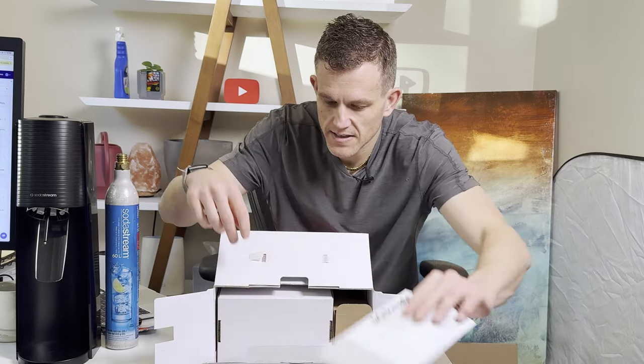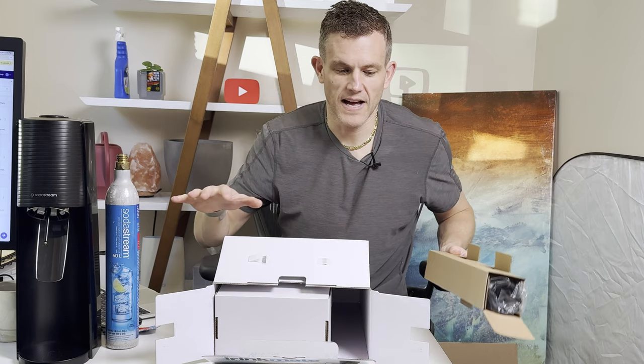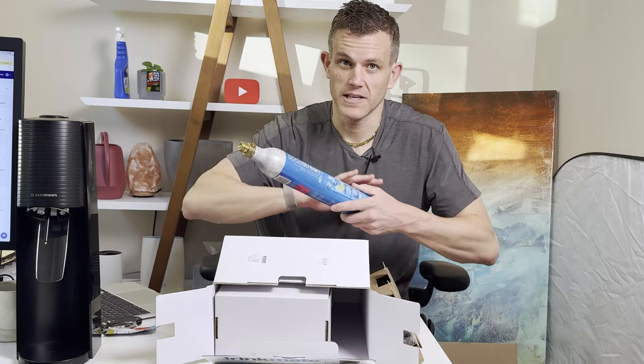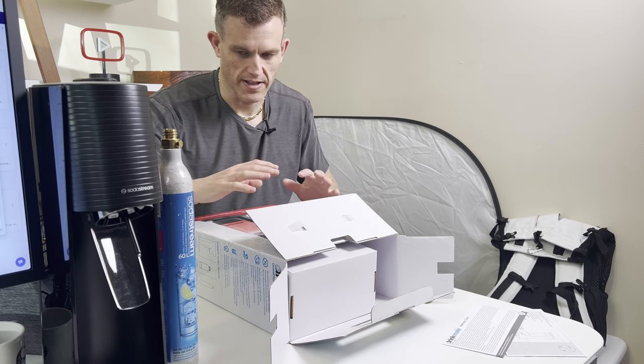Fairly small box. We've got a user manual and an empty canister cardboard container. I bought this without a CO2 cylinder, and I have plenty of these standard screw-in threaded CO2 cylinders. If you already have a CO2 cylinder, just get the one without.